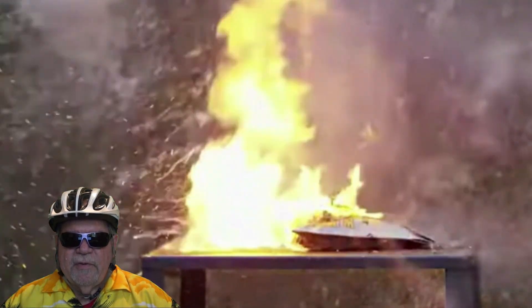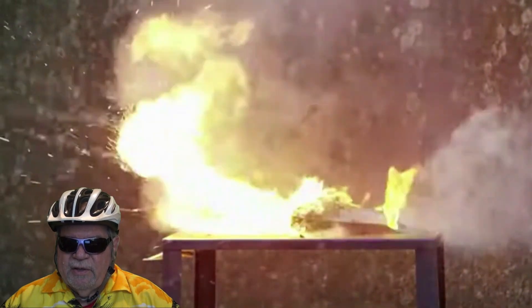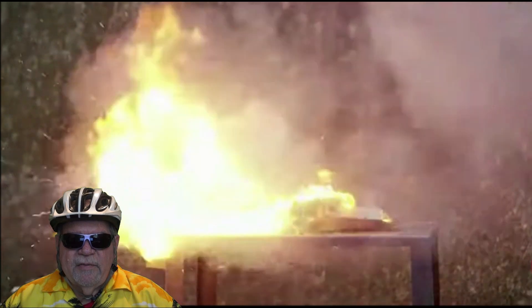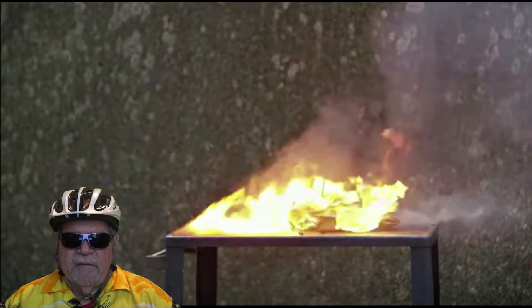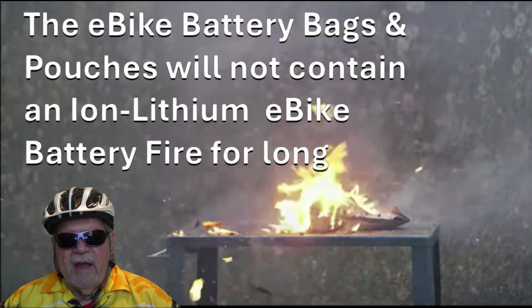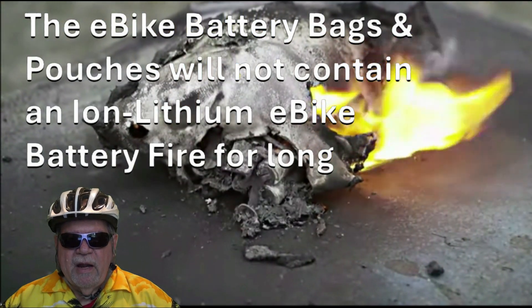Fire bags and pouches might give you a few seconds or even a few minutes to move the bag outside if you can get to it — but it's really hot, and that's only if you're in the area when the fire starts. So while fire pouches and bags will help for a short period of time, they won't contain an e-bike battery fire completely.